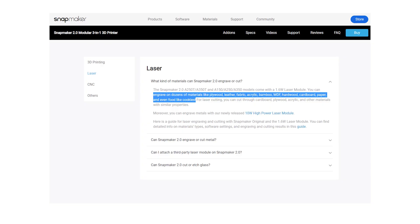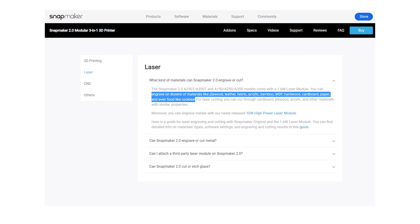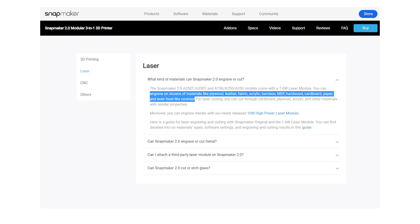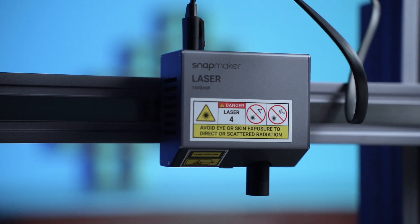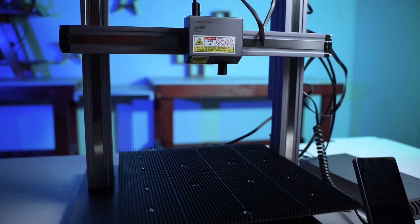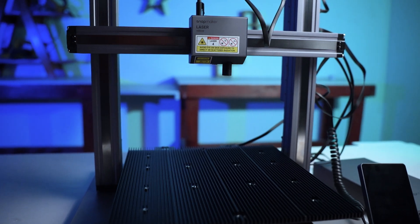I recently did a review of the Snapmaker 2.0 and while going over the FAQ section on their website, one of the FAQs mentioned that the Snapmaker 2.0 can engrave on food. I will be using a diode laser machine — more specifically, the 1.6W Snapmaker 2.0. The general idea is the same for all diode laser machines. A more powerful laser will be able to do the job quicker, which is a good thing for engraving on food.